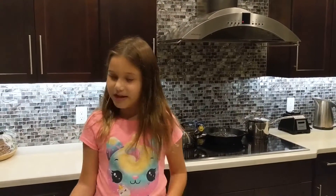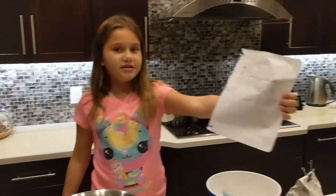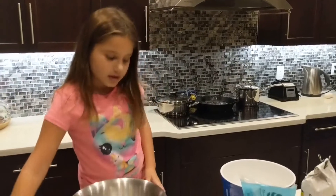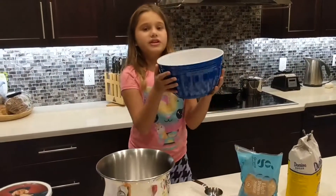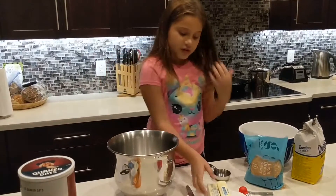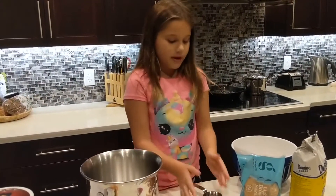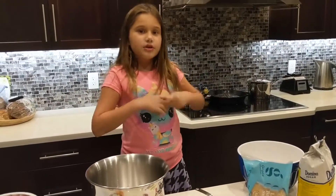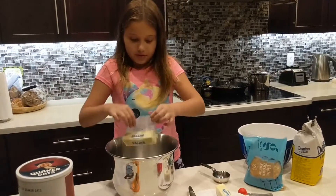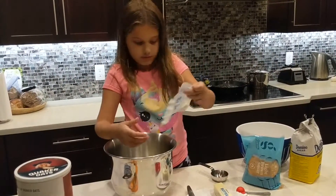Hey everyone, today I'm going to make these chocolate chip oatmeal cookies. I have the recipe. This bowl is going to be for the dry ingredients and this is going to be for the wet ingredients. First we'll need two sticks of butter. Take them out of the freezer and leave them until they get to room temperature.